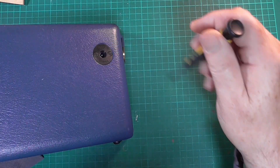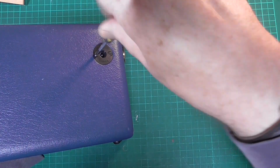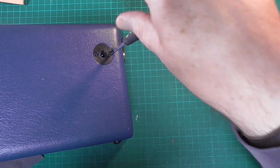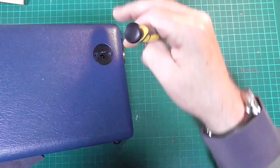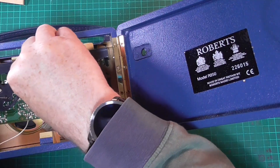There is the DC socket where you plug in your external power supply, which should be — if at all possible — a genuine Roberts power supply with centre pin negative, not centre pin positive, as has probably happened in this radio's previous life.